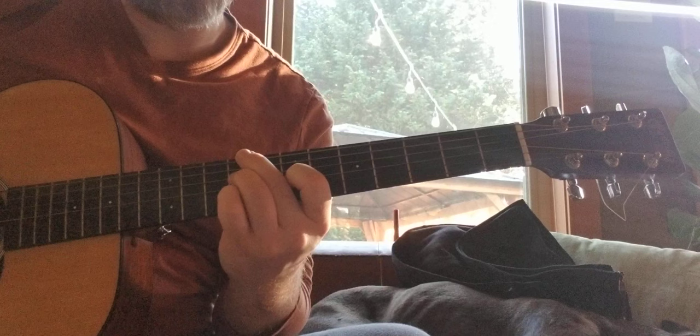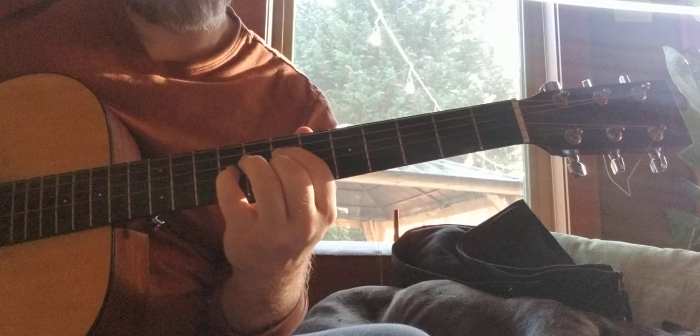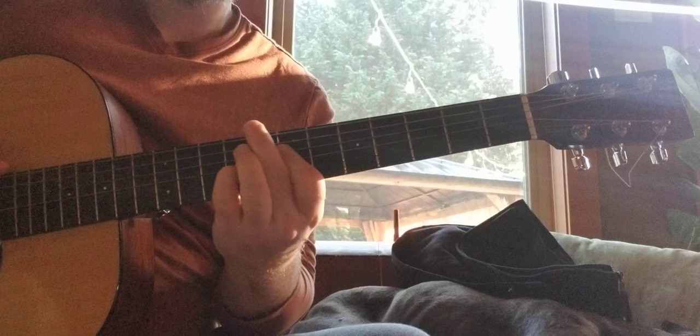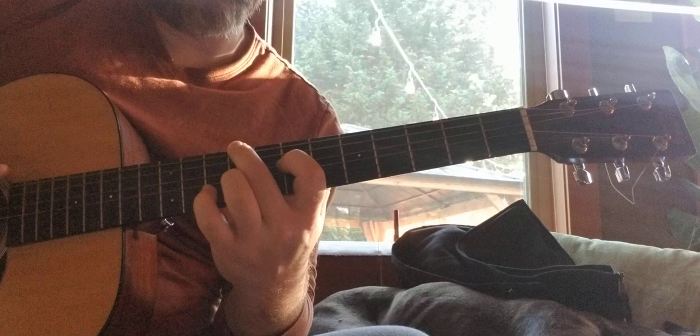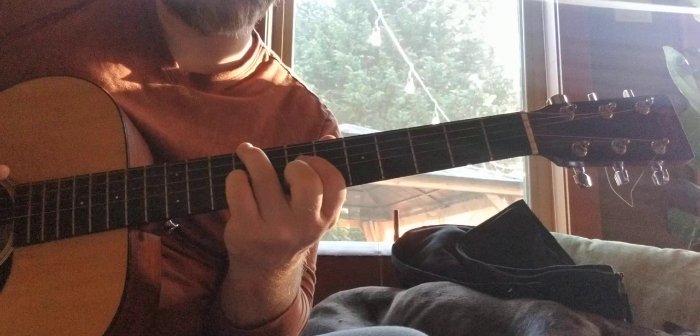I'm going to go to our diminished. I always forget this one. I bar, and then I put the pinky, and I throw the third. So now we got: root, six, third, five. Now up the inversion, we got third, root, five, six. I love when the five and six are next to each other — we really get the sound of the major six chord.